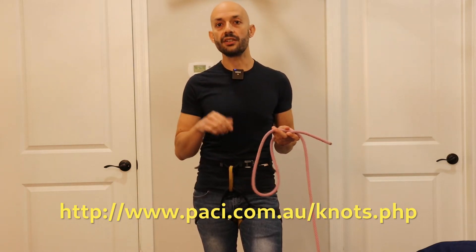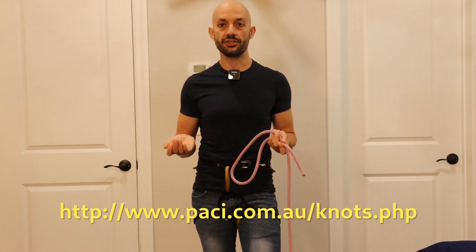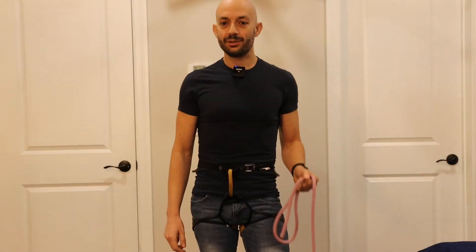The one we learned today, the Scott's Locked Bowline, is one of those variations. Overall, when you are climbing, please stay safe and have fun! See you next time! Bye!